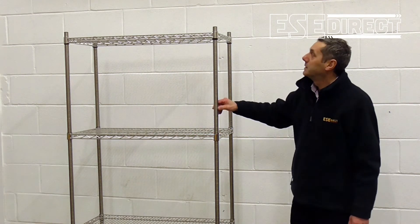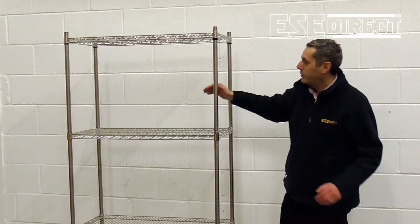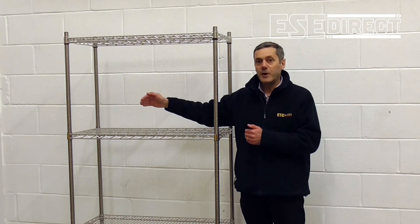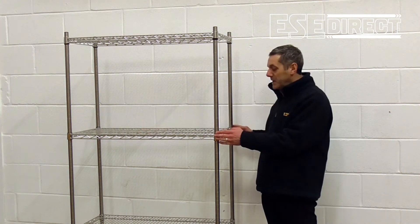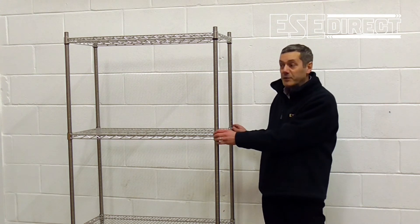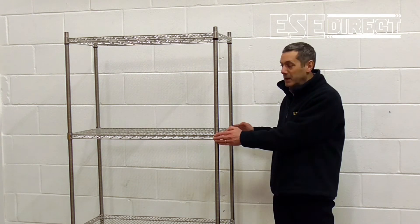Size-wise, the standard bay height is 1625 millimetres, with widths ranging from 915 millimetres out to 1520 millimetres. In terms of depth, the shortest standard depth is 355 millimetres, and then 460 and 610 millimetres deep.